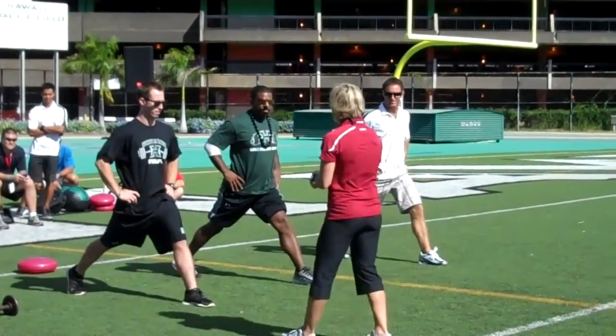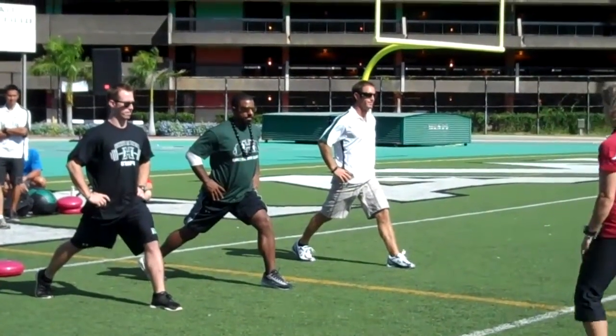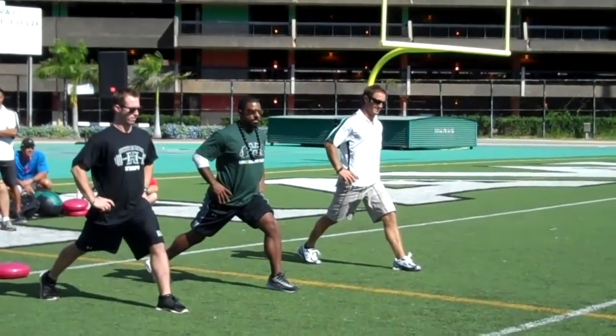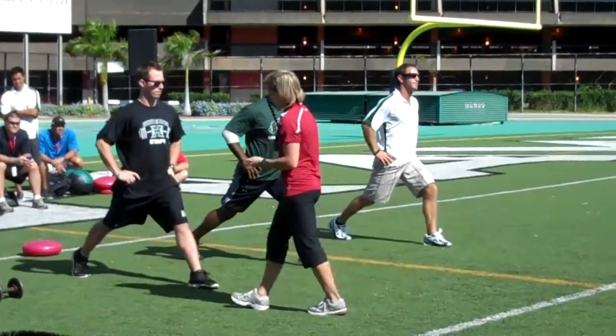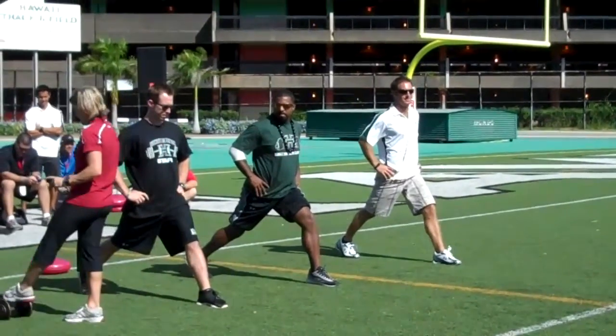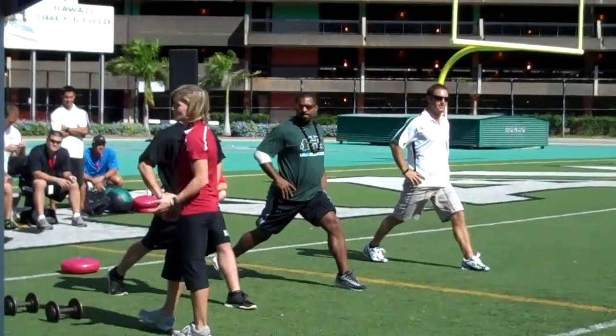Going all the way down now, and up. You don't have to hit the knee to the ground — I don't want a lot of punching the ground with your knee. Going down again, and up. Nice and simple, right? Tell your athletes basically exactly what you want.